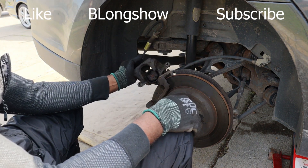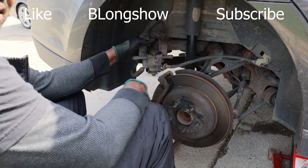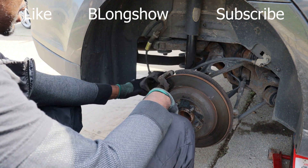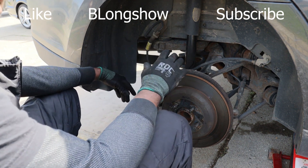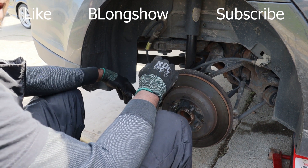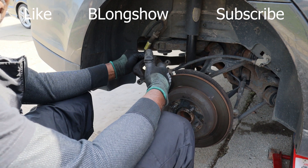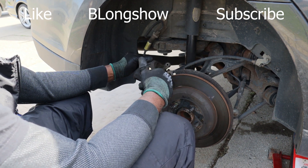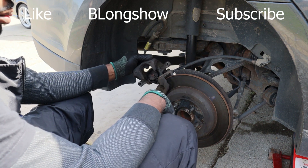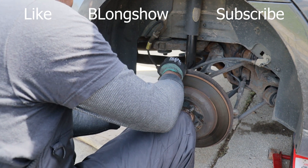Like I told y'all, my method is unorthodox, but as you see, it works. Either way, this is like one of the stupidest designs that Ford made when it comes to brakes. Why would you even do that? Just leave it like the other ones where we can just push the piston back — you got to twist it and push it back. Come on, that's ridiculous. But either way, it's done.